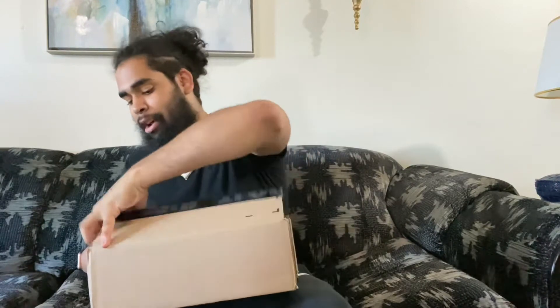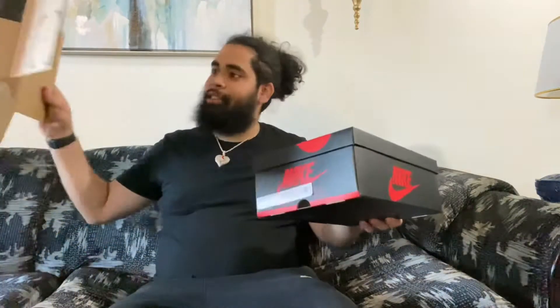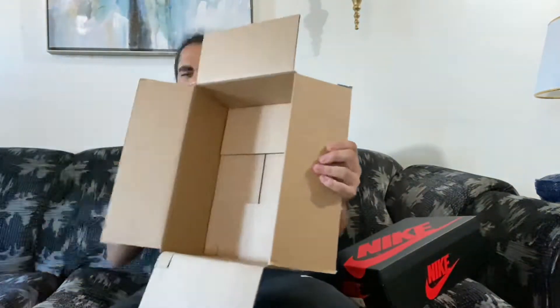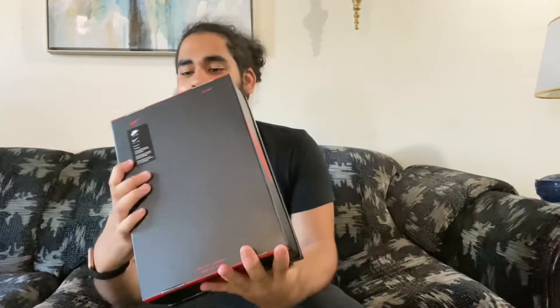I've seen overall early YouTube reviews of this shoe — people got them early — and the shoe looks sick, man. Like I said in my last video, it's been a while since I've won on the sneakers app so I'm very, very excited for this shoe. Here it is. Box is empty, nothing particular about that box. So here I have your standard Jordan 1 box.